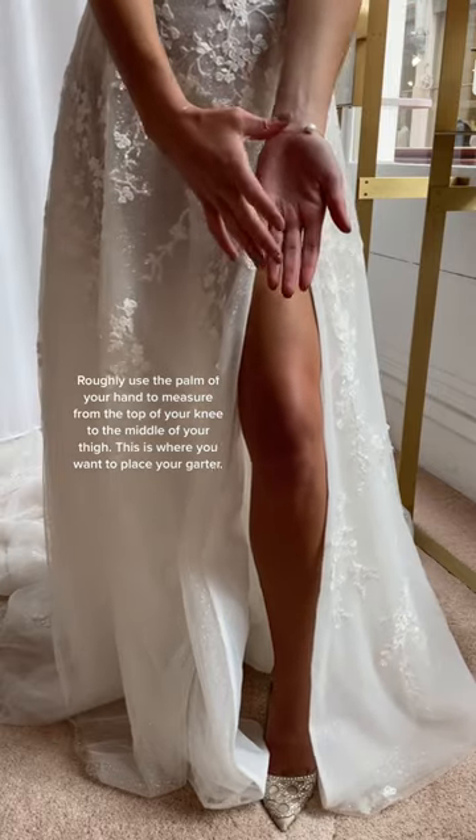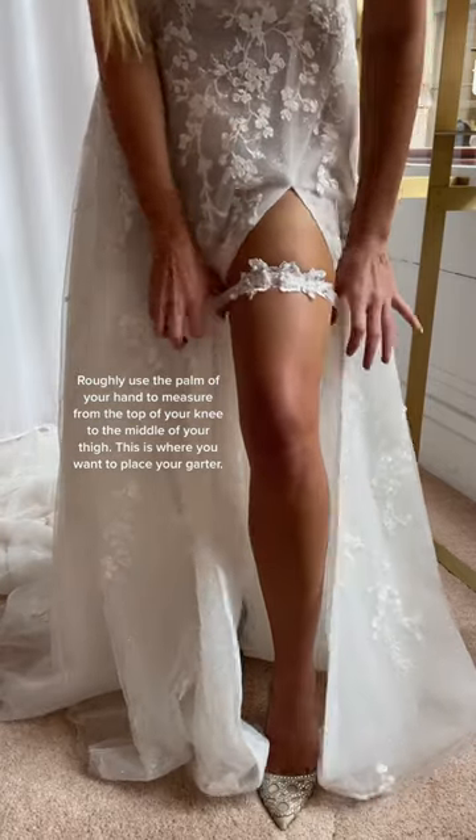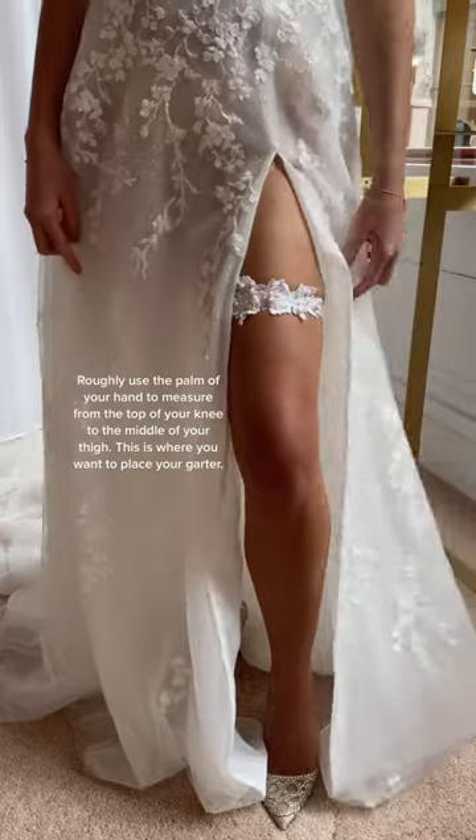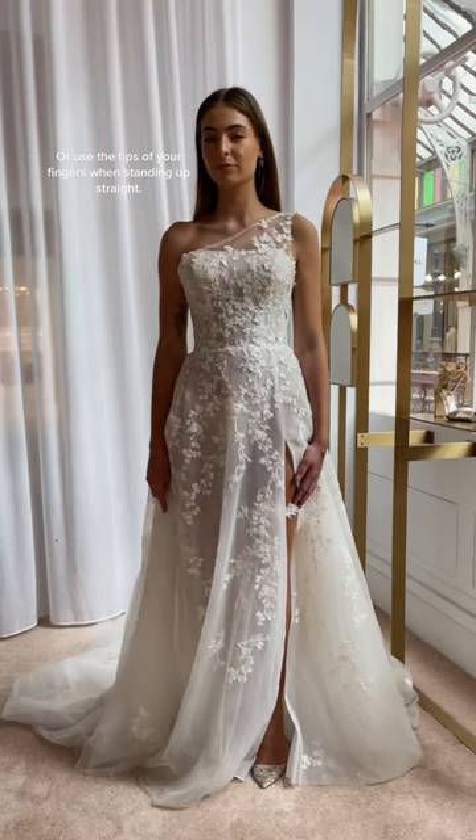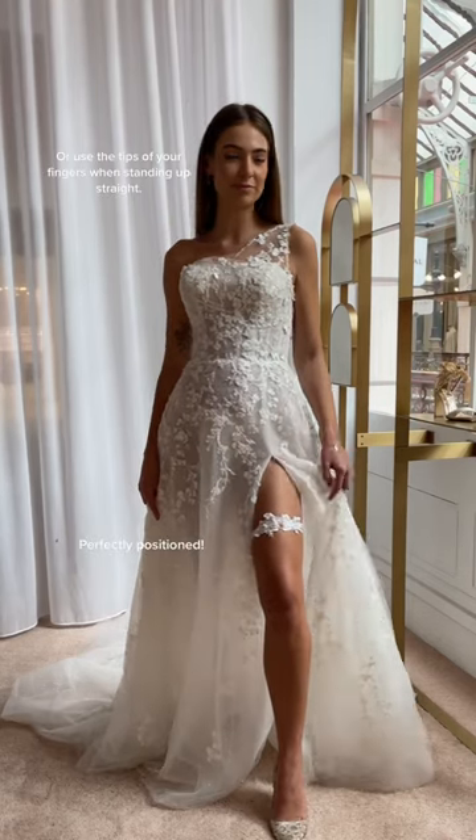Roughly use the palm of your hand to measure from the top of your knee to the middle of your thigh. This is where you want to place your garter. Or use the tips of your fingers when standing up straight — perfectly positioned.